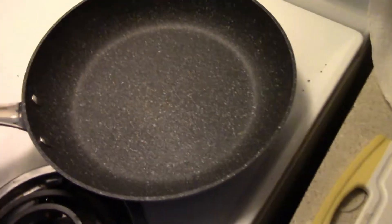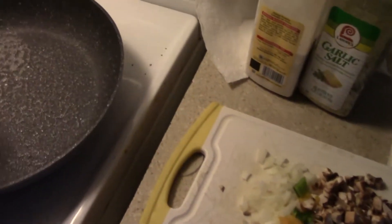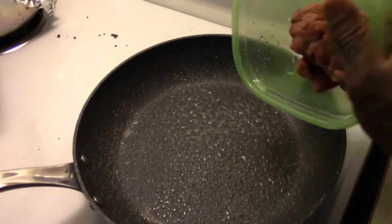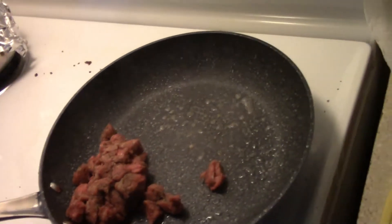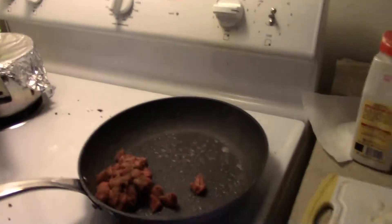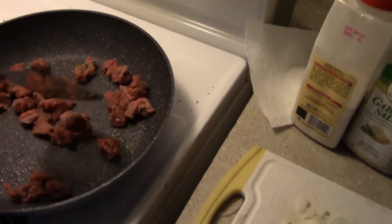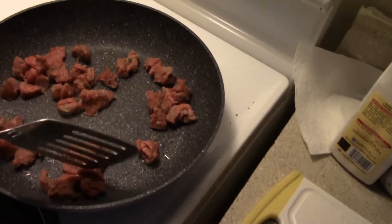I've got the skillet pretty hot right now, spray some Pam on there, and now the steak goes in. I mix that up. I don't do that medium rare or rare thing — it has to be cooked, so I definitely make sure the steak is cooked.